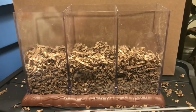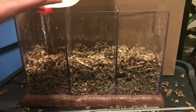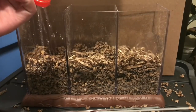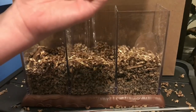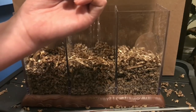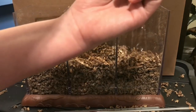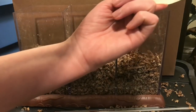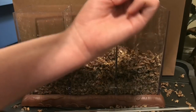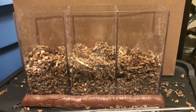First things first, I'm going to add some water to each of these chambers. My water bottle has seen better days — it's sprung leaks everywhere, I'll have to make a new one soon. I'm just going to add a little bit to each of these, making sure it penetrates to the bottom without having any standing liquid. I'll let this sit for a few minutes to absorb some of the moisture, and then we'll add the worms.